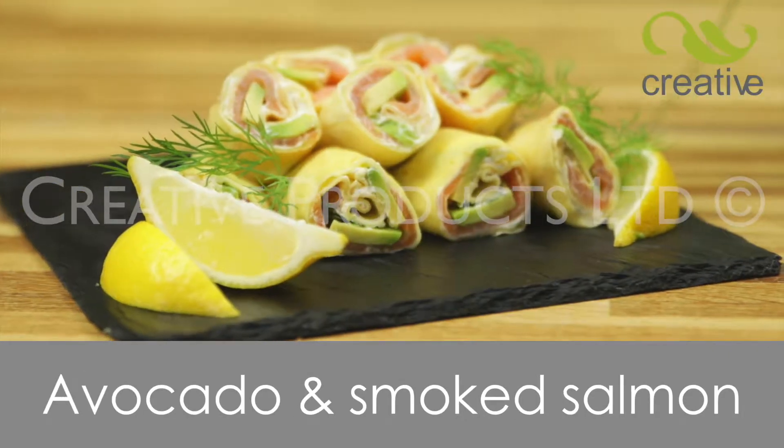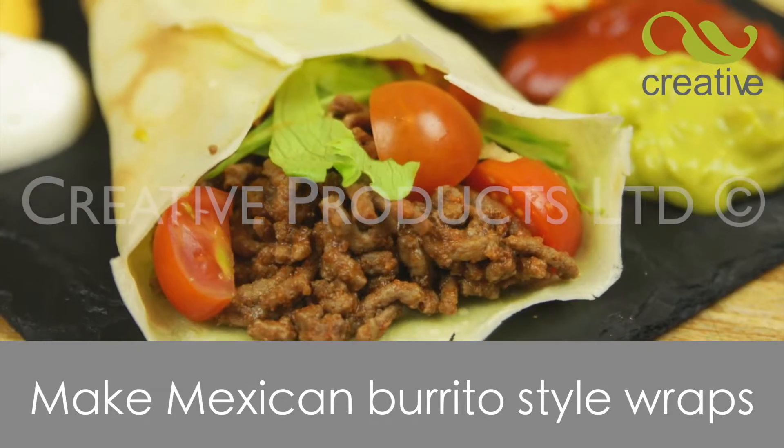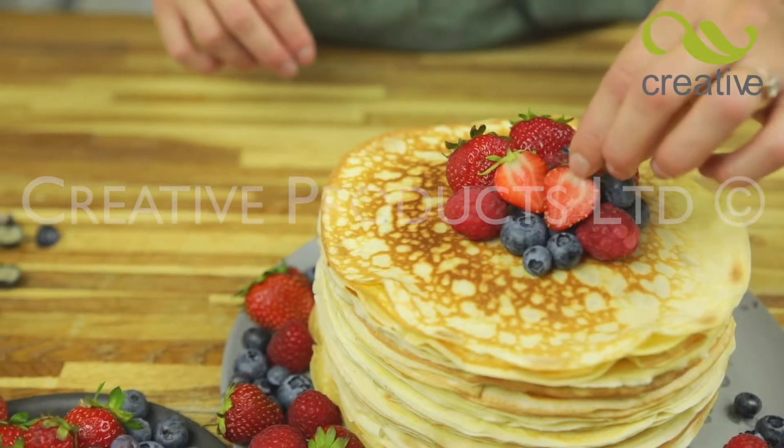Try ham and cheese, or these amazing salmon, cream cheese and avocado. Even Mexican-inspired pancakes taste great too. The possibilities are endless.